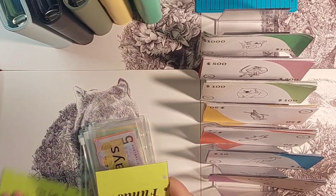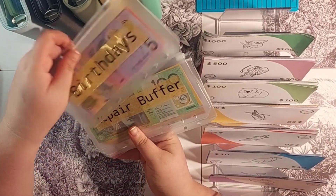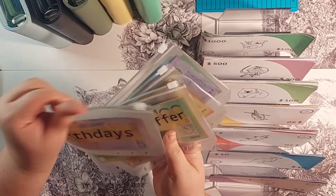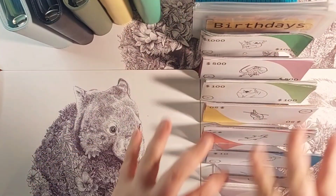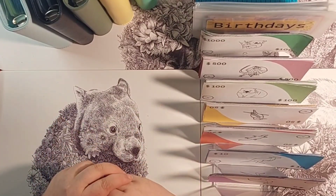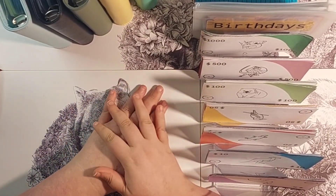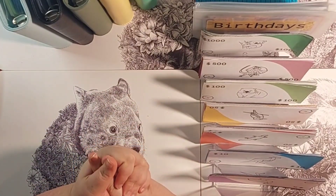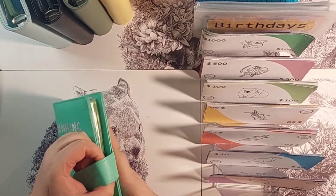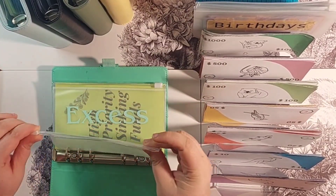There are different envelopes for birthday, repair buffer, Costco, and Emily. When we get to them we will be restuffing the cash out of those envelopes into those. I'm going to start with my sinking funds and I'm going to start with my emergency.